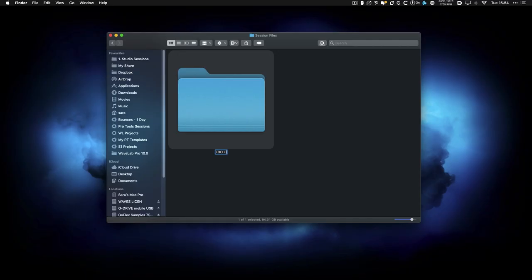And lastly, place all the files inside one folder named with the artist name, song title, and BPM. Zip or compress the file before uploading — zipping the files helps protect them from corruption, so it's best practice to do this every time you send any audio files over the internet.